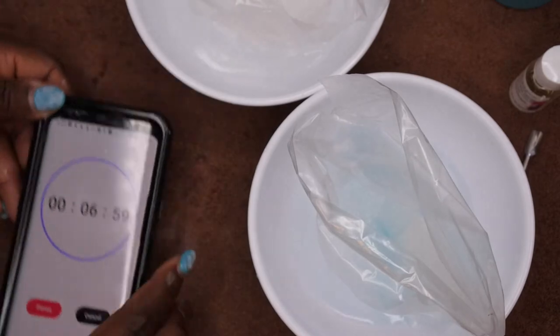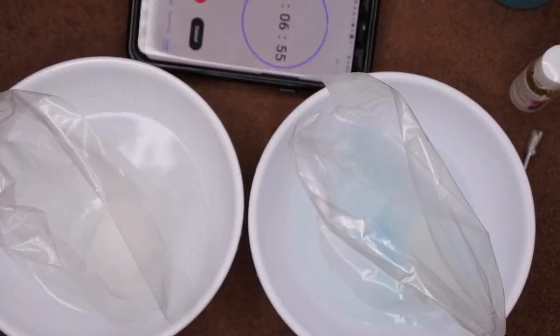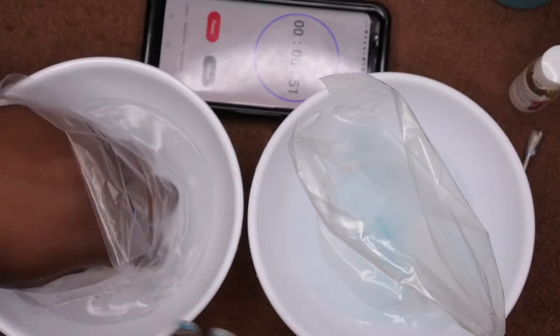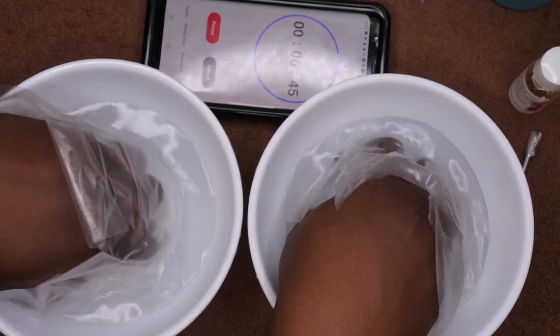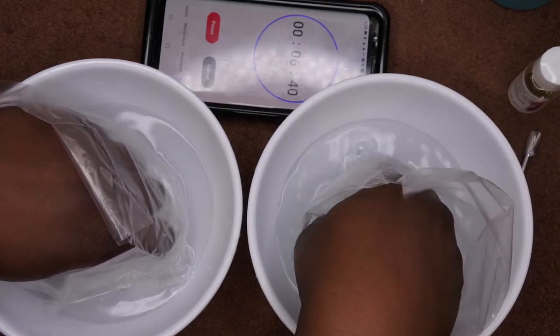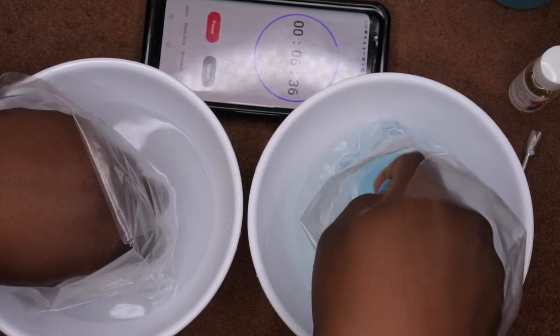Seven minutes starting now. I'm going to go ahead and put both bowls in frame with the timer. While my hands are soaking I'm going to move them around to try and encourage that gel off. Also, you want to make sure you don't get any water inside the baggies because that will make everything very inefficient.